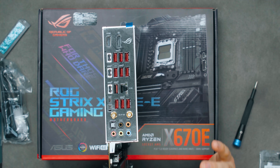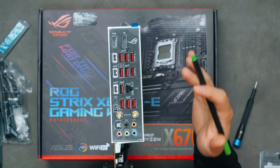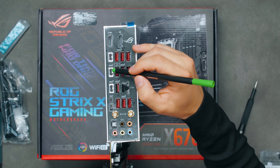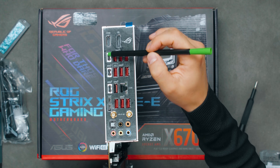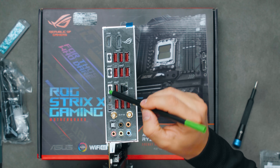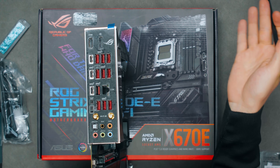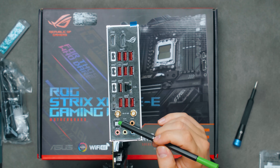The I/O panel is well-stocked: HDMI and DisplayPort for the integrated GPU, plus 12 USB Type-A ports all running at 10 Gbps (the red ports), one USB Type-C at 10 Gbps, one more USB Type-C that I believe is also 10 Gbps — totaling 12 USB 3.2 Gen 2 ports — and one additional USB Type-C at 20 Gbps (USB 3.2 Gen 2x2). There's also a 2.5 Gbps LAN port, a Clear CMOS button, and BIOS Flashback via a dedicated USB port, allowing BIOS updates without a compatible CPU or RAM installed.